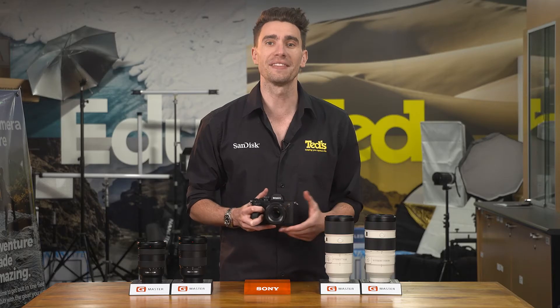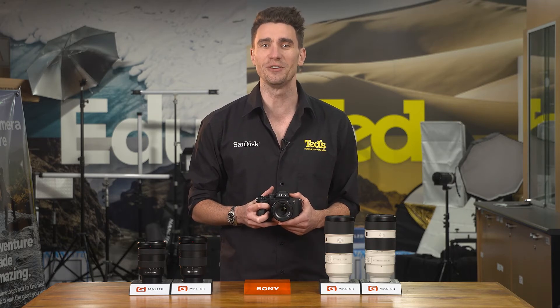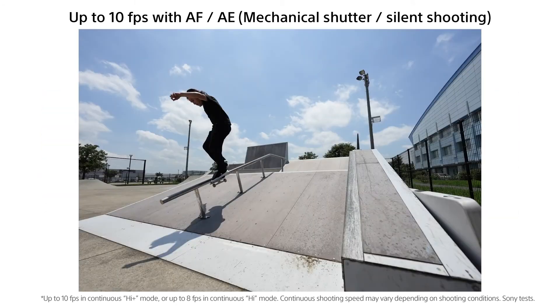Speaking of sports, the A7 Mark IV is well equipped to handle the action, thanks to its blistering continuous shooting rate. You can hold down the shutter button until you're satisfied you have the right shot, thanks to this camera's ability to handle a large buffer of images.